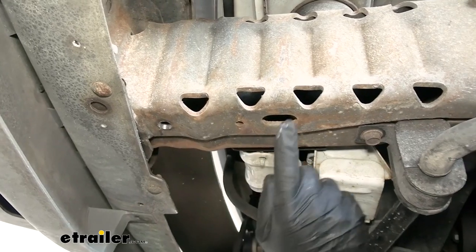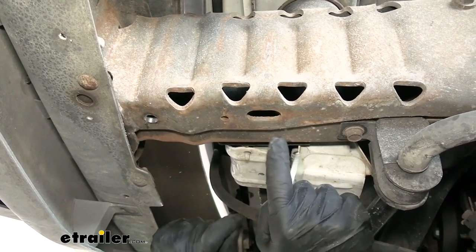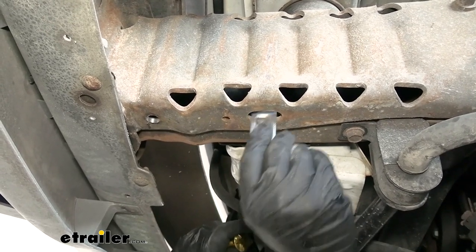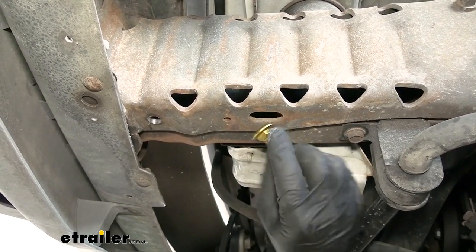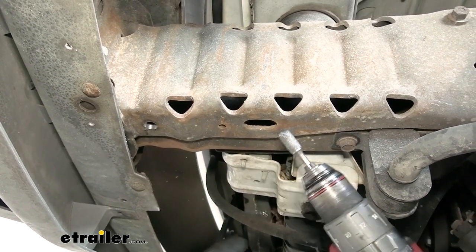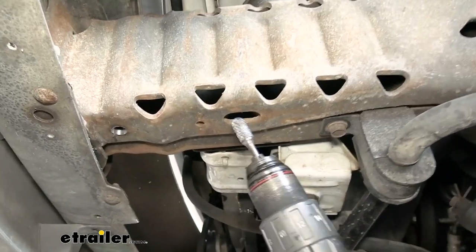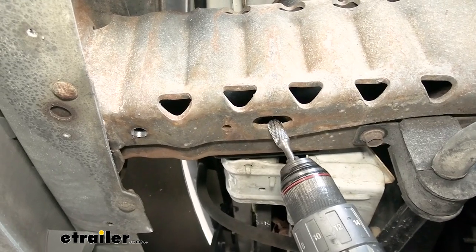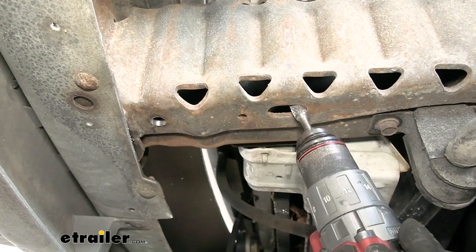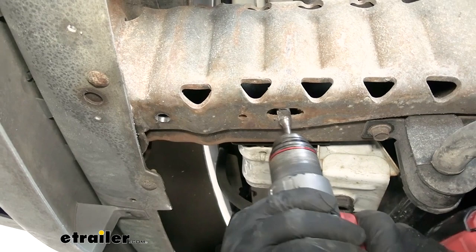With that hole enlarged, we can open up this one a little bit too, because we're going to use it as an access hole to get our hardware up in the frame. The spacer block fits fine, but the head of the bolt is too big to pass through, so I'm going to come in with a grinding bit and open this up a little bit on each side, stopping every now and again until it's just big enough for the bolt head to pass through. A hand file would work too, but a power tool definitely speeds things up.